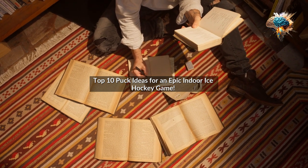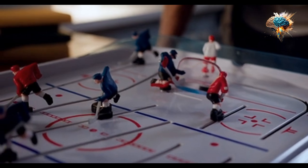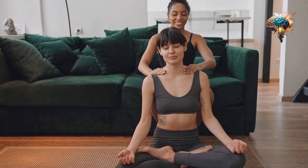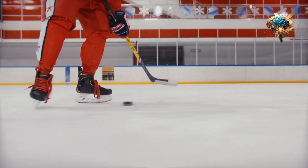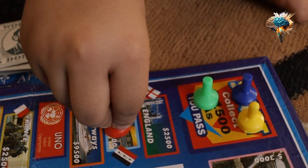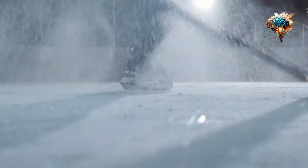Top 10 Puck Ideas for an Epic Indoor Ice Hockey Game. Ice hockey is an exhilarating sport that combines skill, strategy, and teamwork. At the heart of every ice hockey game is the puck — this small, hard rubber disc is what players use to score goals and make incredible plays on the ice. In this video, we'll explore some of the top ideas for pucks that will take your indoor ice hockey game to the next level. So let's dive right in.